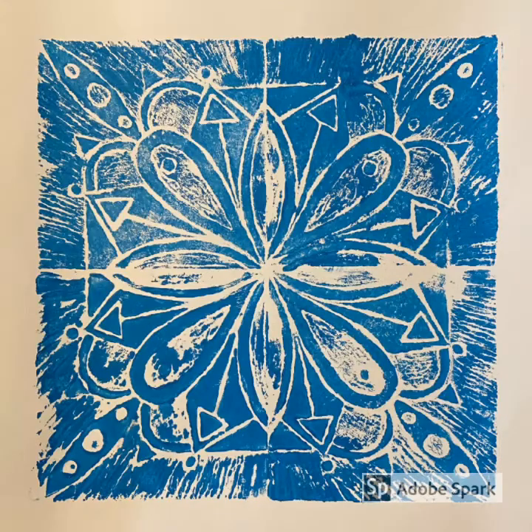Here is the finished product. You'll notice that some areas may have had a little too much paint, some areas not quite enough. It just takes some practice, maybe even some experimenting with different tools to apply the paint. Remember in printmaking that no two prints are ever exactly alike.